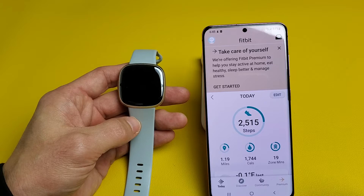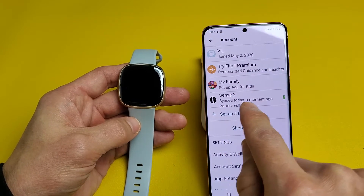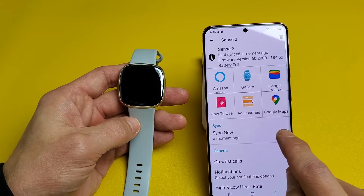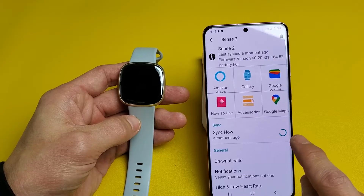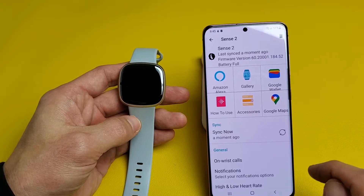Another way to sync it is if you click on your avatar photo up here, then tap on Sense 2, and right here it says 'Sync Now.' Just tap on that and wait for this to stop. There we go — it just synced again.